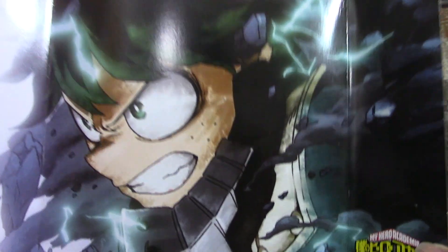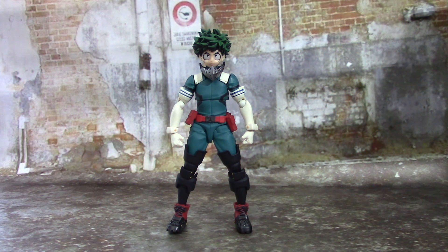Now let's get to the figure! Here is Izuku Midoriya, aka Deku, out of the box. This is obviously not the Figma figure — this is from Revotech, the Amazing Yamaguchi line. I would usually show you the figure with all the accessories, but there are a lot of accessories with this guy. I'm going to wait until the accessory portion of the video and thoroughly go through every single one.